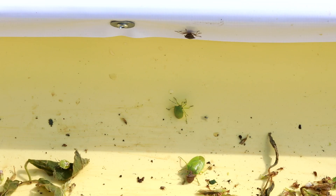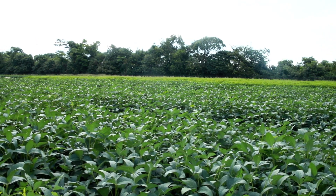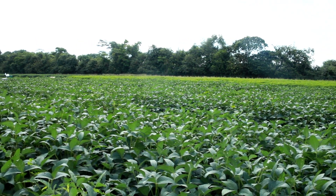Esto conlleva a sobrecostos en la producción y baja la rentabilidad del cultivo. El manejo integrado de plagas permite hacer una combinación de alternativas que nos permitan bajar esos costos de producción y aumentar la rentabilidad.